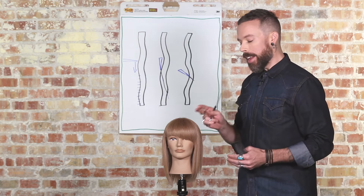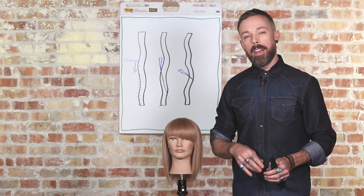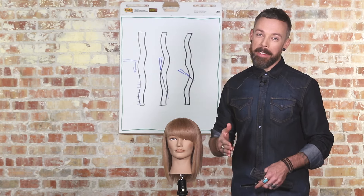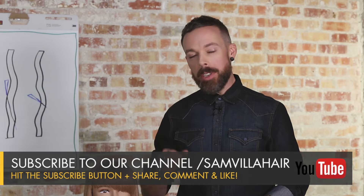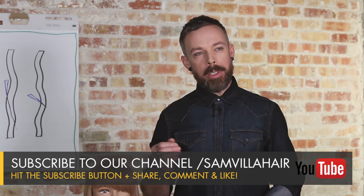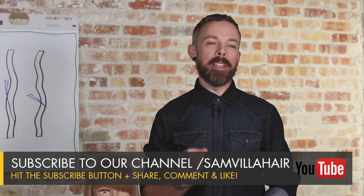Hopefully that answers some of your challenges in your razor cuts and will inspire more confidence from your clients in receiving a razor cut. So the next time you pull out that razor, make sure you pay really close attention to those angles and we guarantee you're going to have a much better result. Thanks for watching. I'm Andrew Carruthers, Education Director for Samvia.